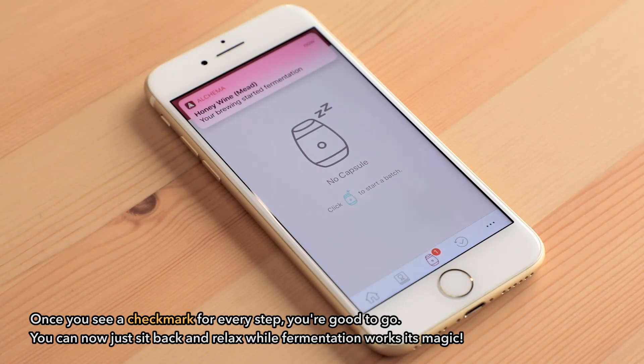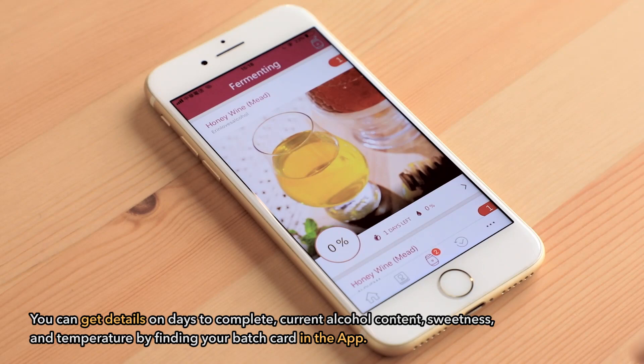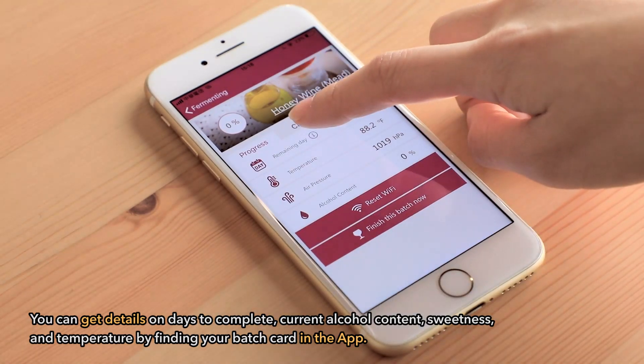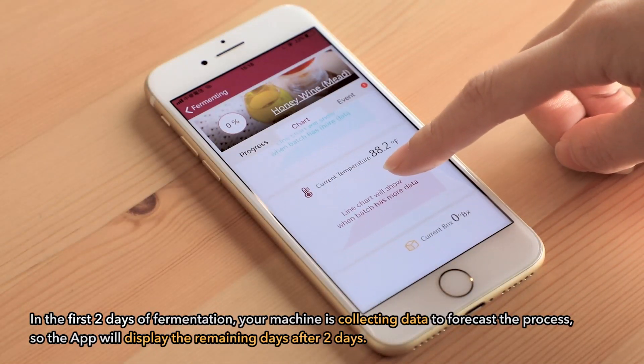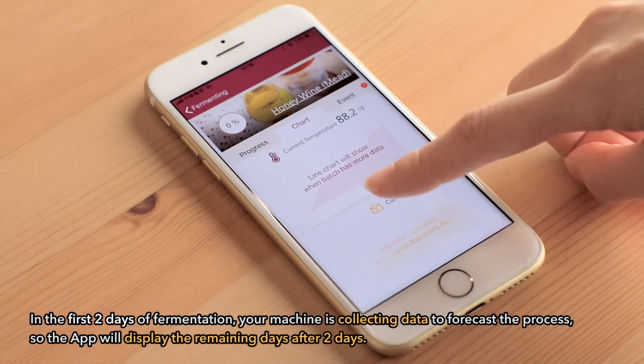You can now just sit back and relax while fermentation works its magic. You can get details on days to complete, current alcohol content, sweetness, and temperature by finding a batch card in the app. In the first two days of fermentation, your machine is collecting data to forecast the process, so the app will display the remaining days after two days.